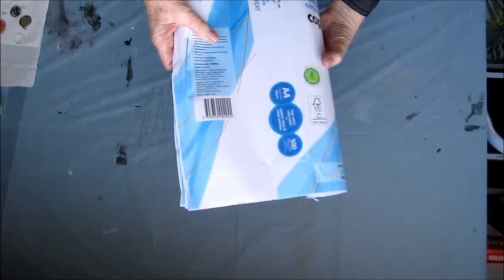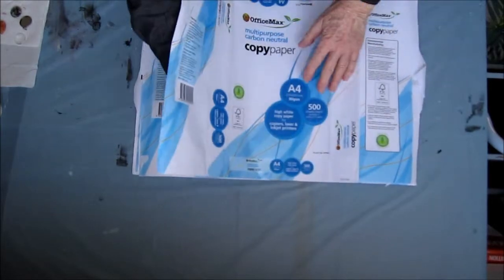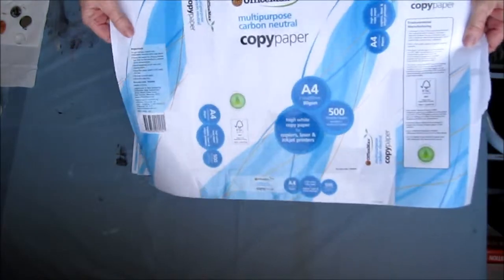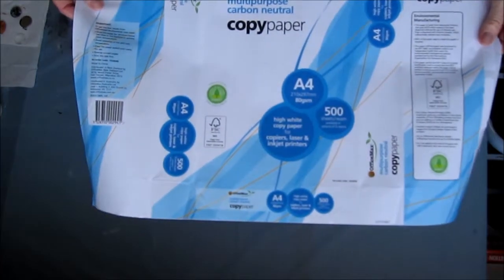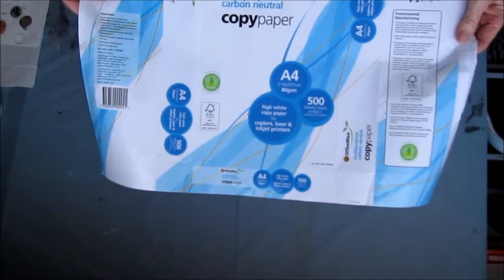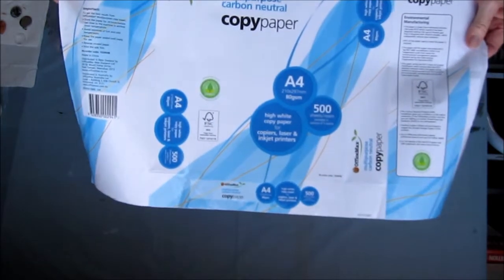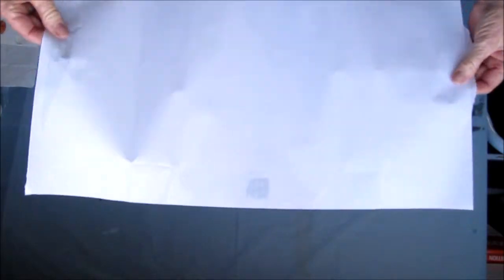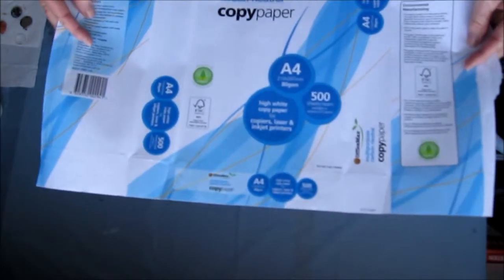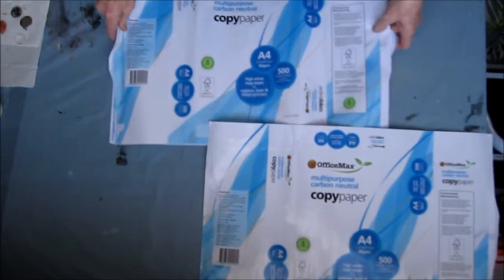I'm going to tell you about the paper I use to catch all my paint drops. This is the cover that comes on a ream of A4 copy paper — 500 sheets — which are used prolifically in companies and tend to be thrown out. As far as I know, for all of New Zealand, this is not recyclable because it has paper on one side, but a plastic coating on the other. That plastic coating is what catches my paint drips and helps me recycle something that otherwise just gets thrown in a landfill.